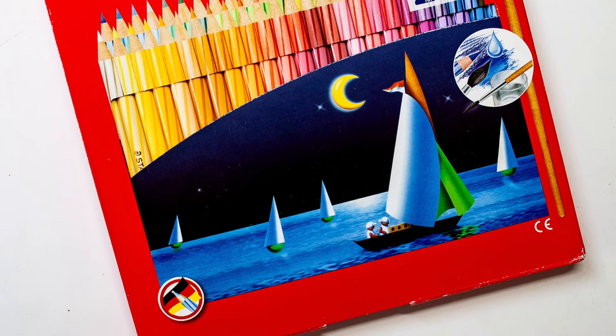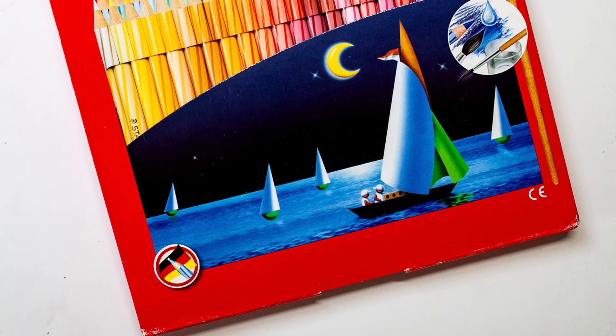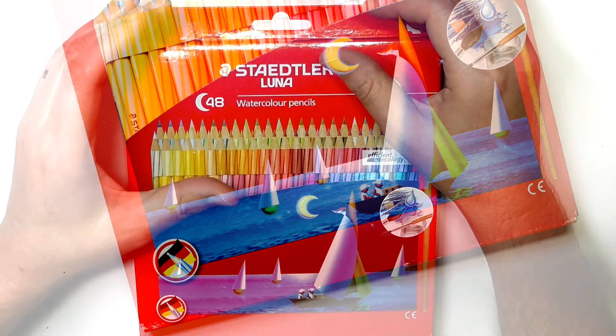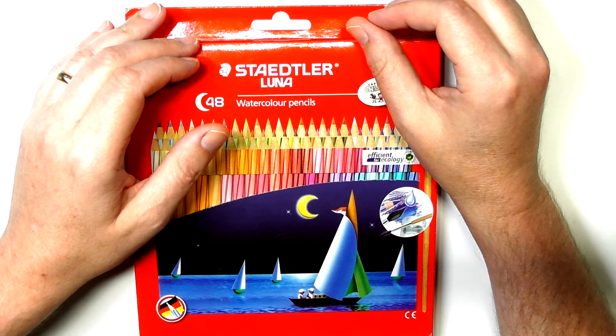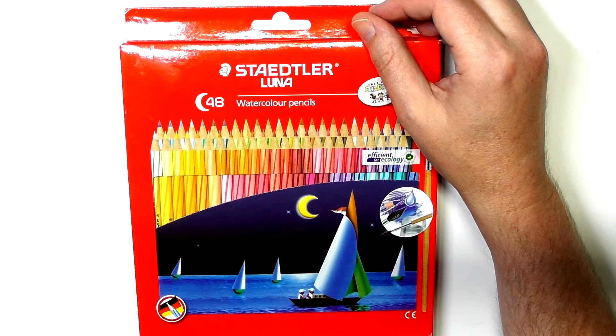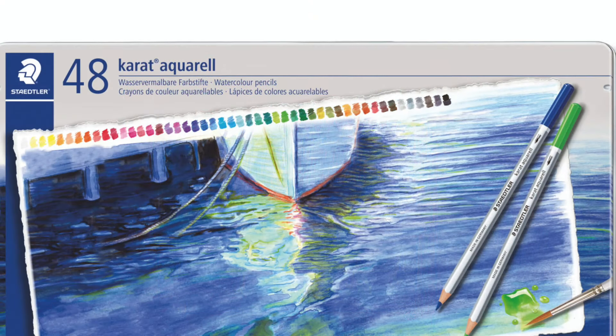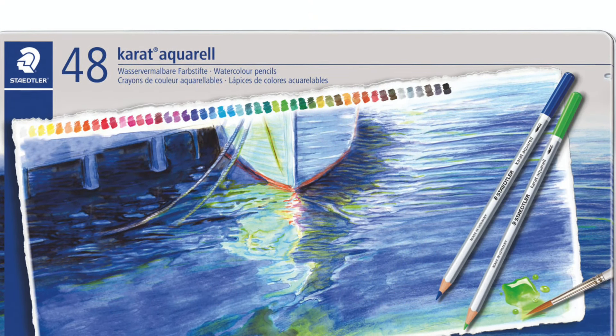If you go onto the Stadler website — the .com website and the UK version — there's no mention of the Stadler Luna watercolour pencils at all. They've got lots of different other pencils that they are doing and bringing out new ones as well. Like, they've brought out a set of coloured graphite pencils, a little bit like the Derwent Graphitint. I have those — I'll be doing a review of those later on.